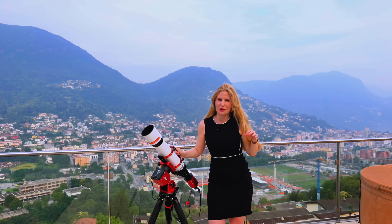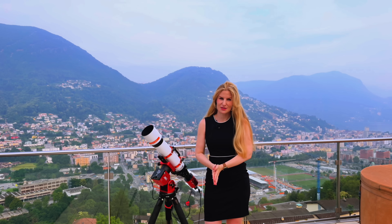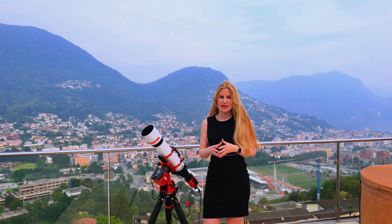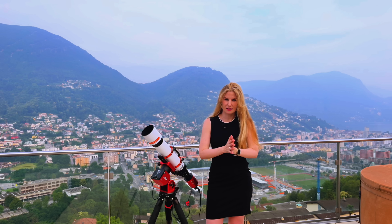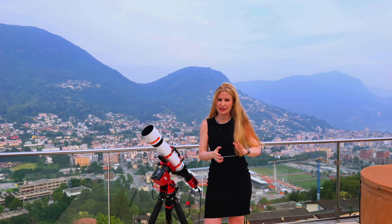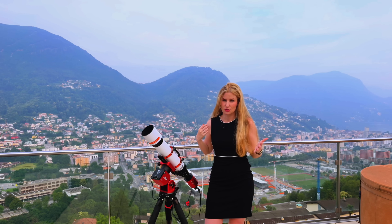If you've been following me for a while, then you know that I'm a long-time user of Askar telescopes. They usually offer excellent value for money. A few months ago I reviewed the SUA 55, which I still think is the best in its class, and I've also often mentioned how much I love my FRA 600 for traveling, along with a few other scopes that I've had the chance to try over the years.